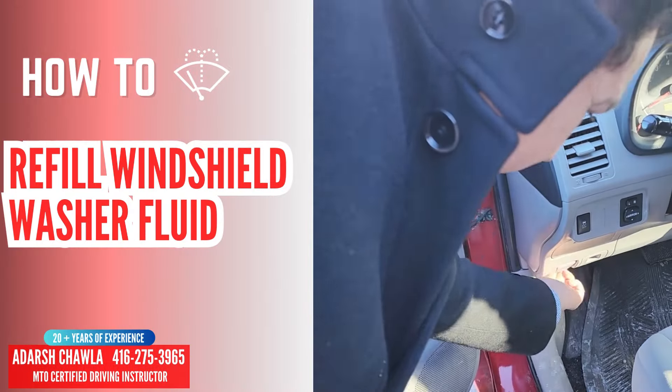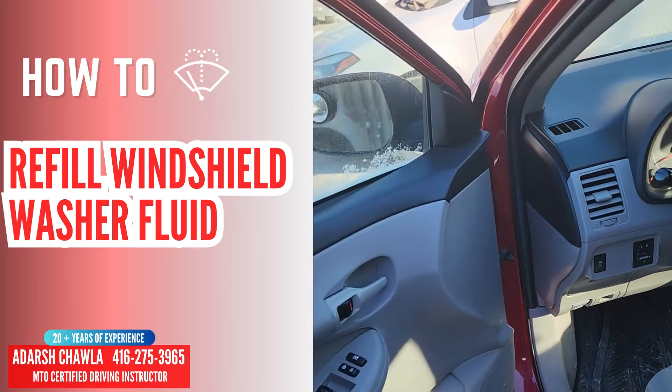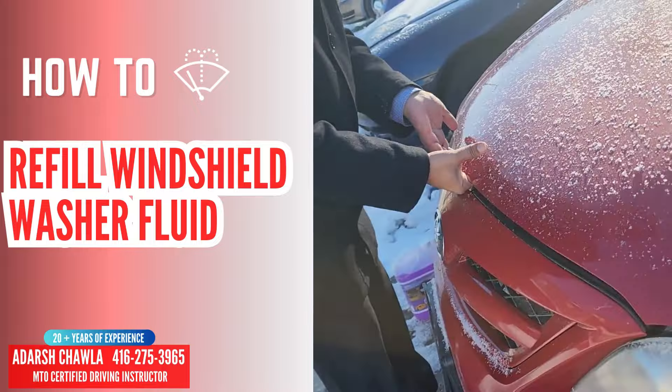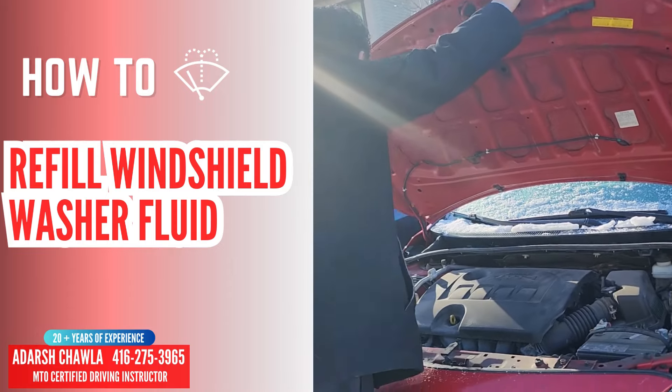Change of windshield washer fluid in the car. You open the bonnet from here, from the front. Open the bonnet from here like this, and open it here.